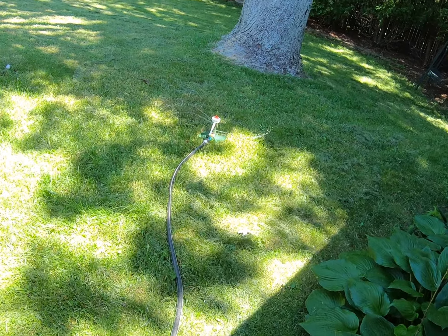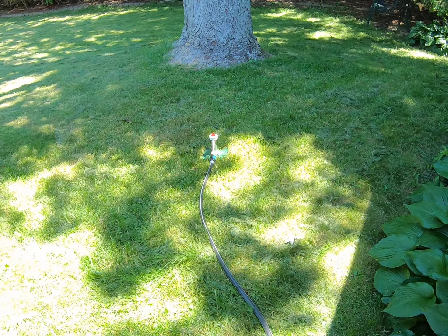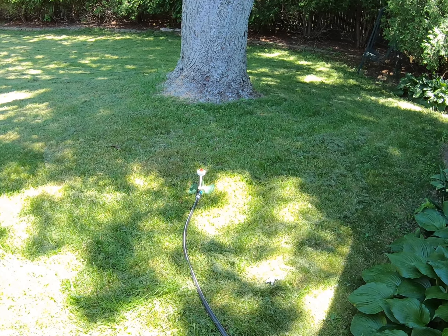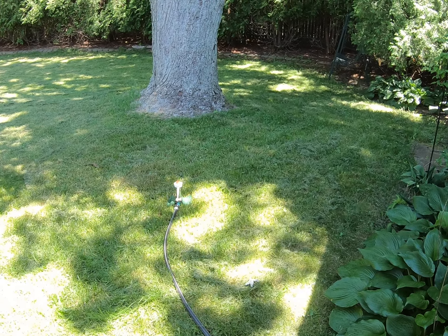I'm gonna get wet - okay, I'm getting wet - you can see it works. So that's about all there is to it. Sunbeam model PK lawn sprinkler, all metal, vintage, will be listed on eBay. Thanks for watching.